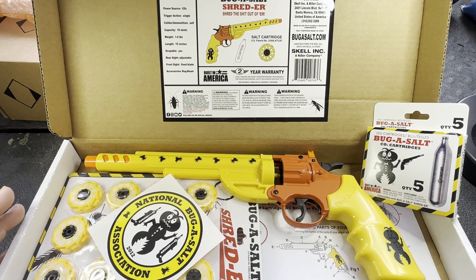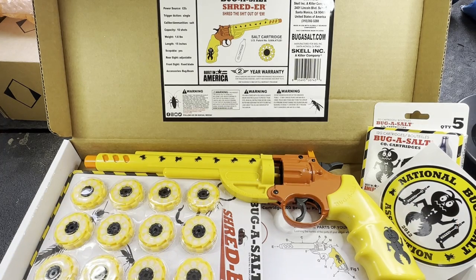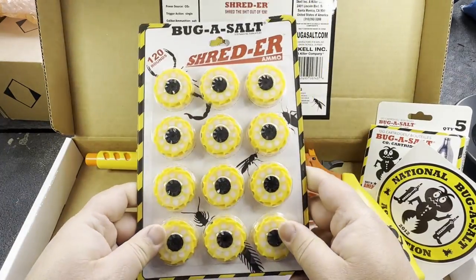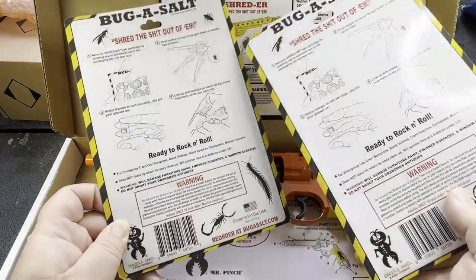I looked into the reviews and overall most folks were saying they were very effective on carpenter bees. So I went ahead and looked into it. The price point is a little bit higher — if you're interested in purchasing it, check out the Amazon link below to support the channel. These cartridges come basically preloaded and ready to go.